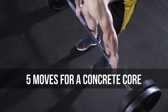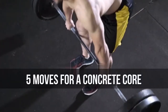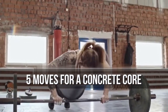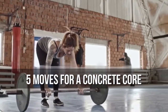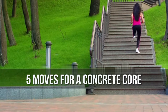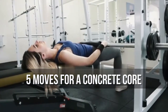Five moves for a concrete core. You might have an abs day in your weekly routine or end every workout with some abs finishers, but are you training your entire core? Your core includes all the muscles that stabilize your spine, pelvis, and shoulder girdle. They run the entire length of your trunk and torso, including your glutes, hips, obliques, and rectus abdominis.